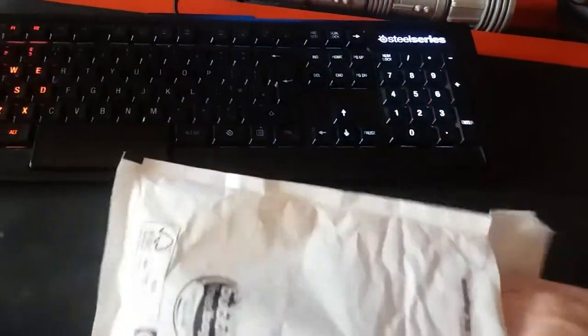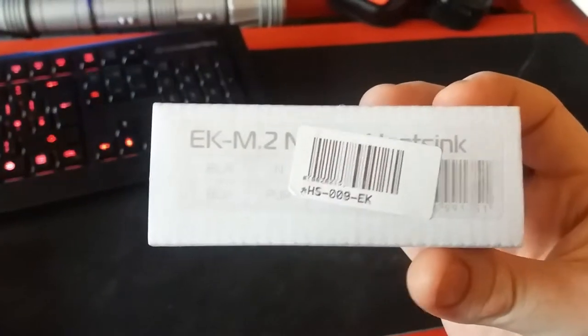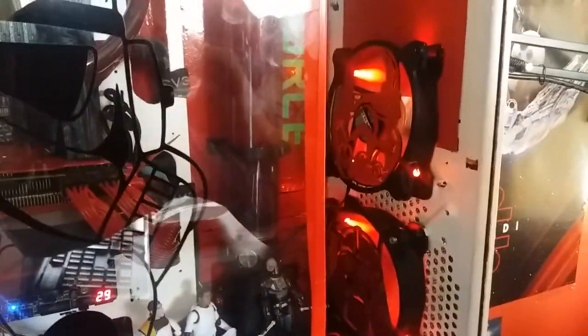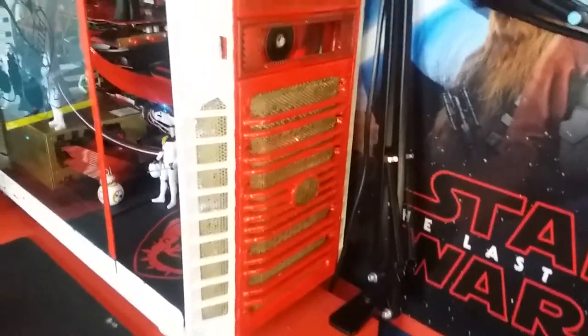Let's see what's in this package. I know my mouse mat needs a clean — it's because I'm forever doing videos and rubbing my hands against it. So the first thing we can see is it is an EK M.2 NVMe heatsink and it's a passive heatsink. It comes in all different colors — blue, black, neutral, purple, white — but since my build is a red and black build with white for the stormtroopers, hence the stormtrooper grill and Darth Vader design.